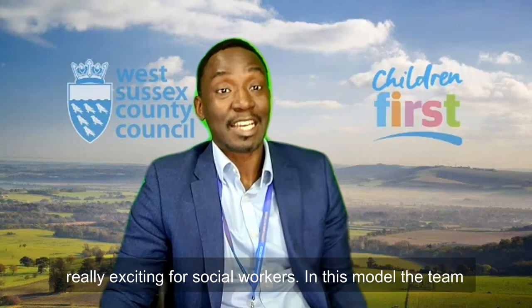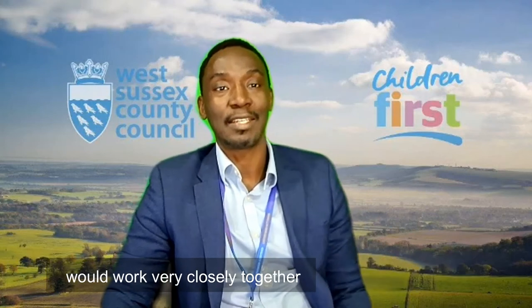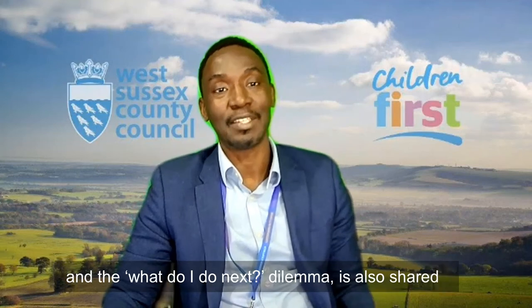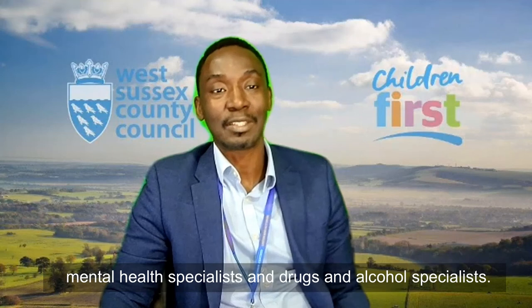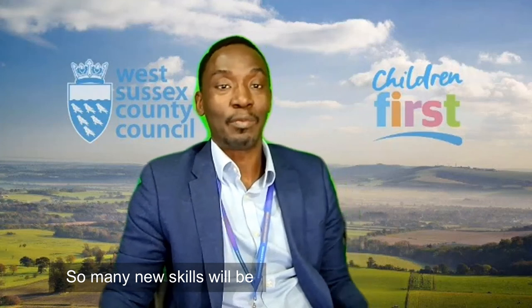So that is really exciting for social workers. In this model, the team would work very closely together. They would have group supervision with the team manager, so that risk is shared, the opinion is shared, and the 'what do I do next' dilemma is also shared. They would also learn from each other — social workers working alongside mental health specialists and drugs and alcohol specialists — so many new skills will be learned and developed working in a team.